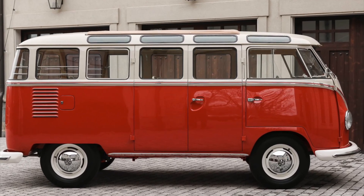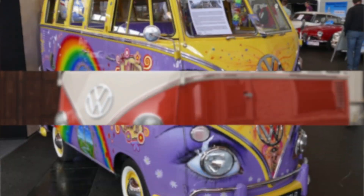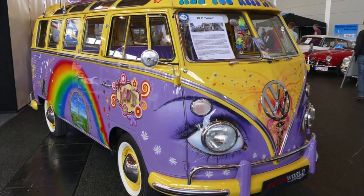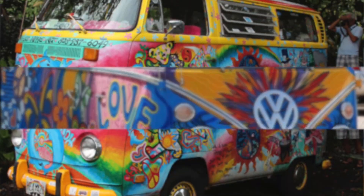The Samba bus has become more than just a vehicle — it is a cultural icon. Its association with the 1960s counterculture and the hippie movement has solidified its place in popular culture, with its vibrant paint jobs, peace signs, and flower decals.